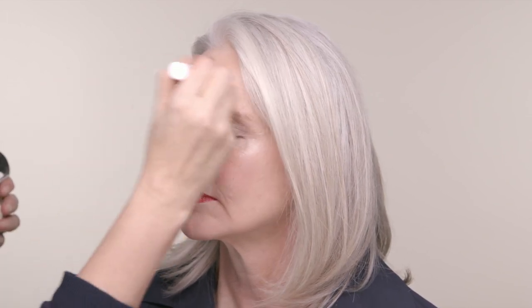Finish with a swipe of light powder, mainly over the T-zone, using a brush and staying away from the cheeks.